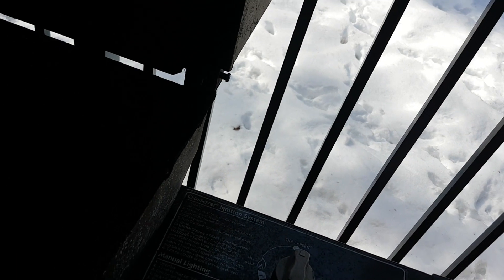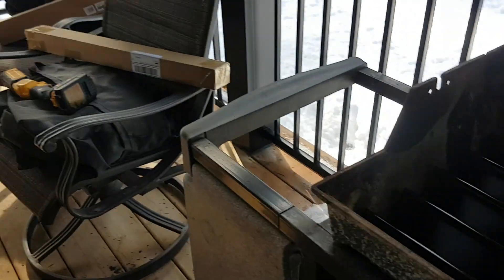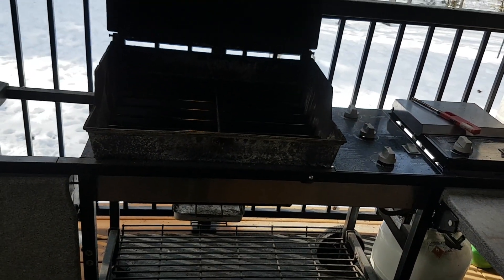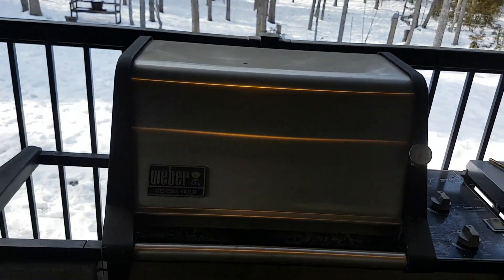That hasn't worked in decades. Oh, smell that stuff. Let's turn her off — one, two, three. There's my pump — don't need that on. Listen for leaks. Flavor bars can go on, get rid of everything, and we're done. We have basically a brand new barbecue — a brand new Weber Genesis Gold.